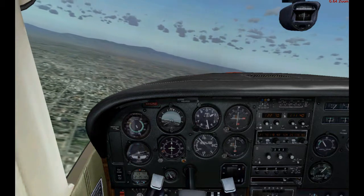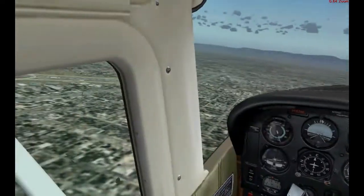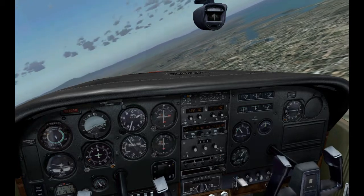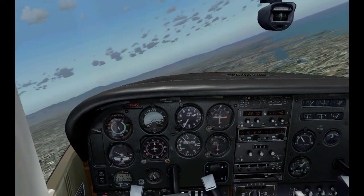The closer we get to the flight path, the closer the needle moves toward center. It looks like we're going to have to start our turn pretty soon — let's start it right now to intercept that needle for our flight path.